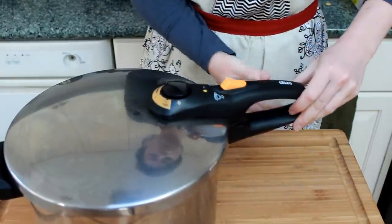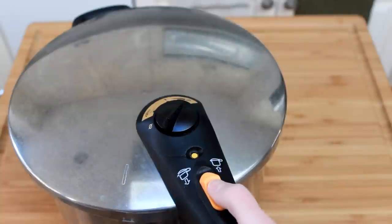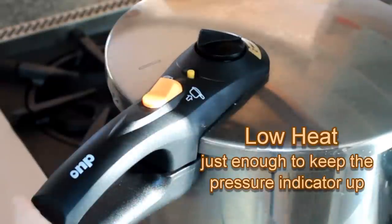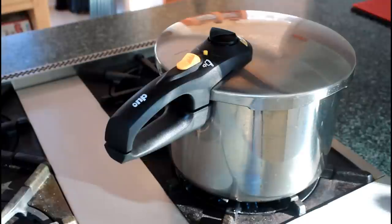Seal the pressure cooker, set it to high pressure and lock. Set over high heat and wait for the pressure indicator to come up. Reduce the heat to low and set the timer for the duration specified in a pressure cooker reference. Here are the times for most common beans, and you can find more at the Hip Pressure Cooking blog. Timing for many Rancho Gordo varieties is on my blog. For my mayakoba beans, we'll go with 5 minutes on low.